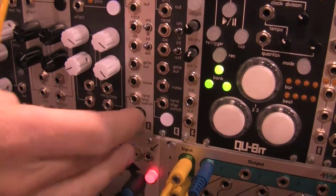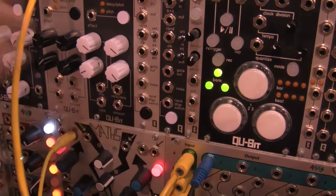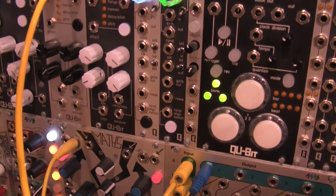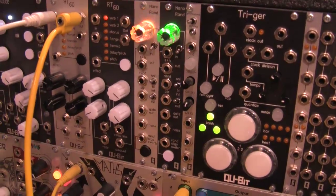You can switch between four different random algorithms with a button or with a gate. You've got step CV, random frequency LFOs and wave shapes, random frequency square wave, audio waves, audio rate square waves, and then a combination of all the other algorithms.